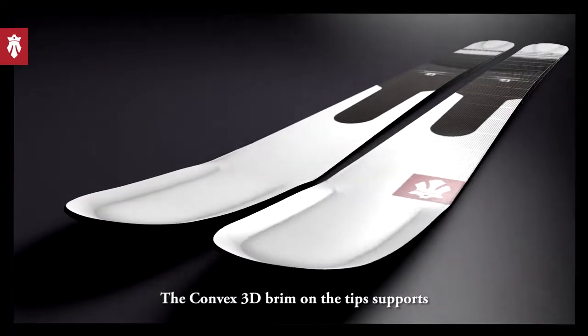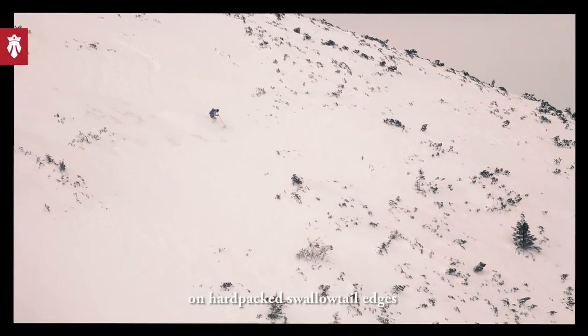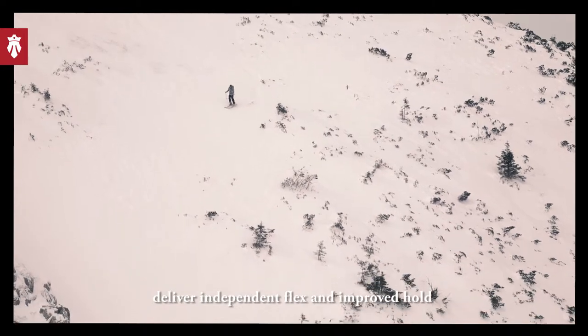The convex 3D brim on the tip supports floating and hovering through fresh snow. On hard pack, the swallowtail edges deliver independent flex and improved hold.